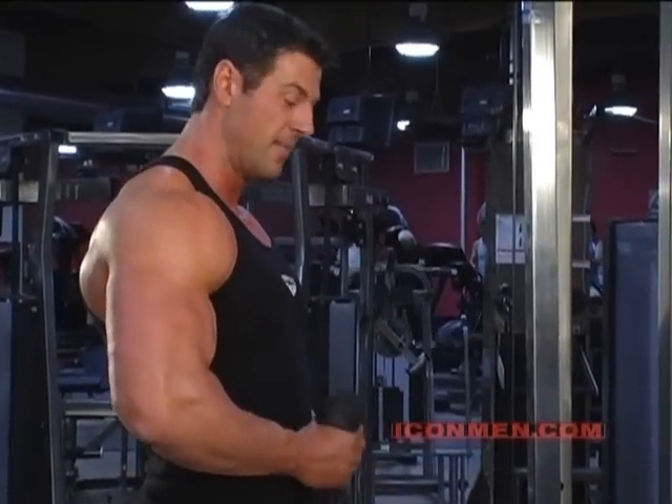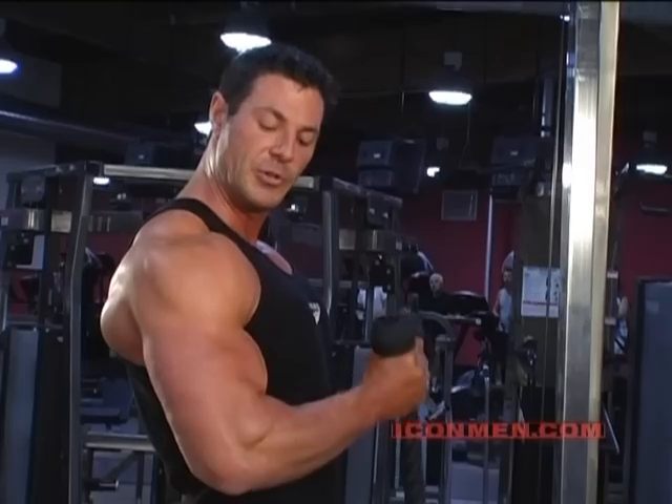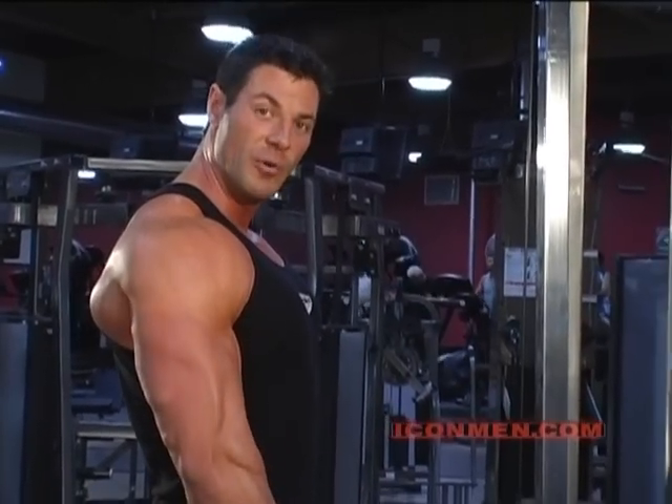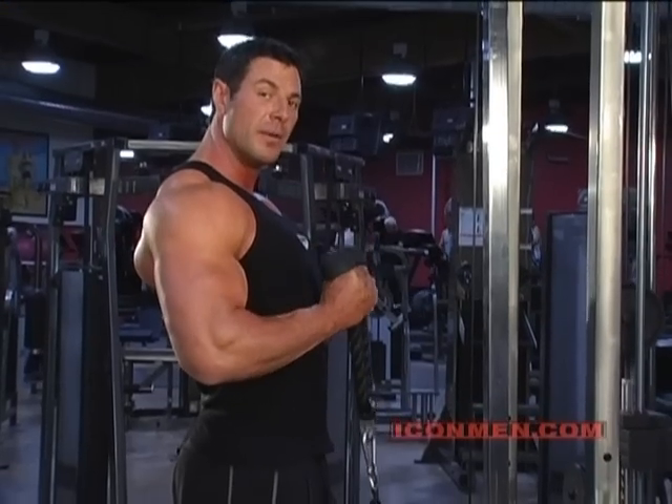You want a fully developed arm? You've got to do this. You go down, you come up and you twist. It's one movement — one slow movement, one easy movement — breathing out, breathing in.